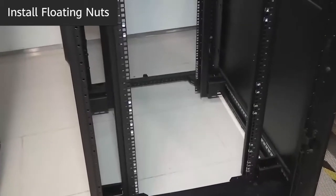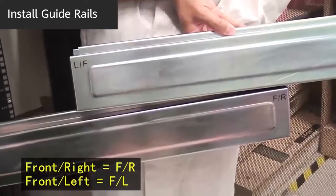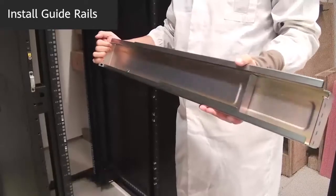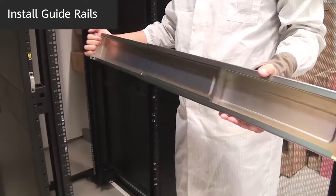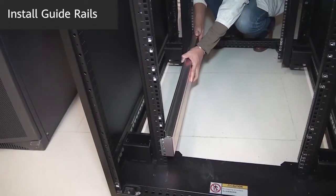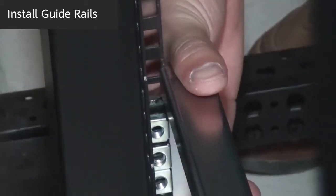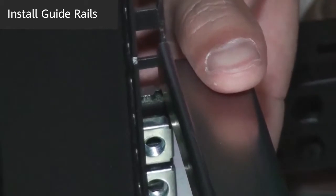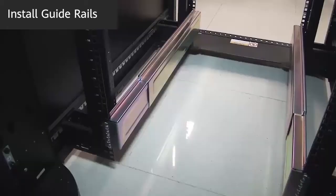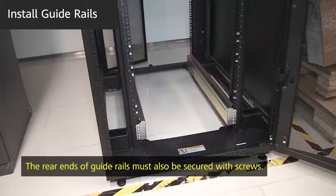Then install floating nuts on both the front and rear mounting rails. Identify the left and right guide rails as well as the front and rear of each guide rail to ensure you install them in the correct direction. Align the front end of a guide rail with the mounting holes marked on the front mounting rail and hang the front end on the mounting rail by positioning the hooks. Adjust the length of the guide rail and hang the rear end at the marked position on the rear mounting rail. Then secure the guide rail with screws. Use the same method to install the other guide rail. The rear ends of the guide rails must also be secured with screws.